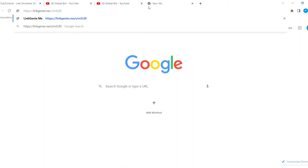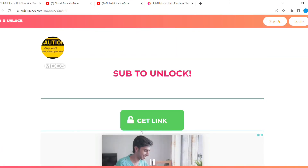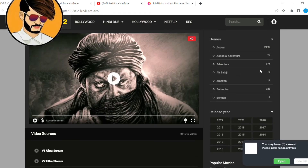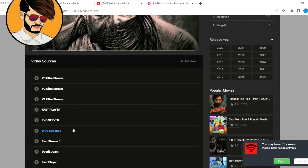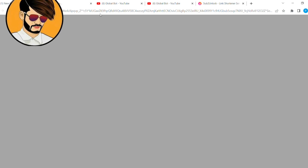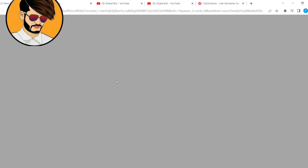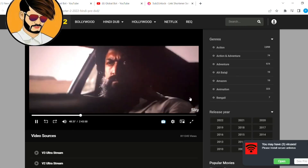As you can see, before the link was locked but now it is unlocked. Just click on the unlock link and voila, you got the link. See this movie — it works completely fine. Just see it on fast player — the movie started. Enjoy, thank you.